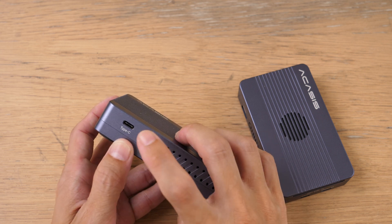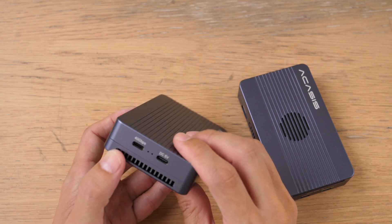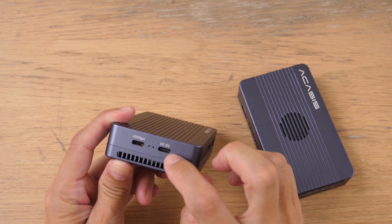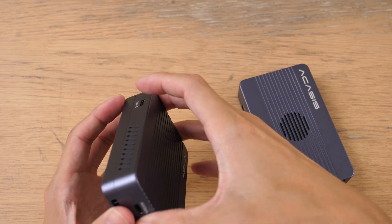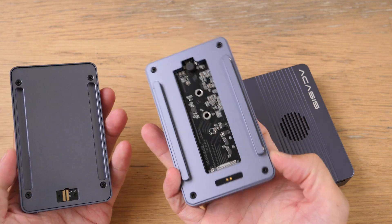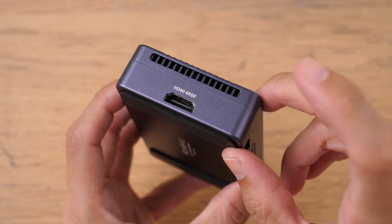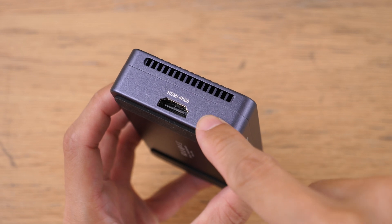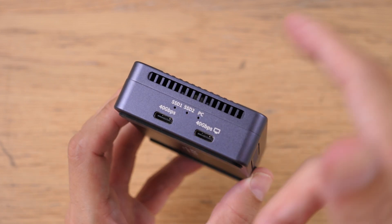The USB Type-C on the Plus model unfortunately does not transmit video, and this port is Thunderbolt as well. There is a power input, but if you're just using it as external storage, you do not need to connect power. The Plus can only hold one NVMe SSD and also features a toolless design. I find the ports on the Pro Max to be more useful because HDMI is more common, and there is USB Type-A and USB Type-C for power.